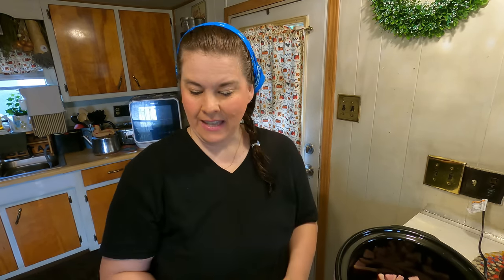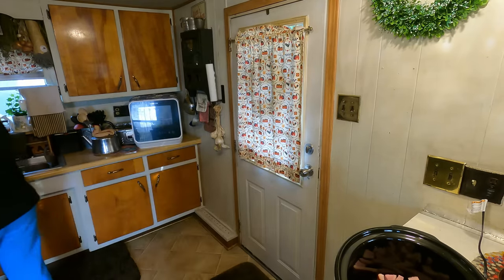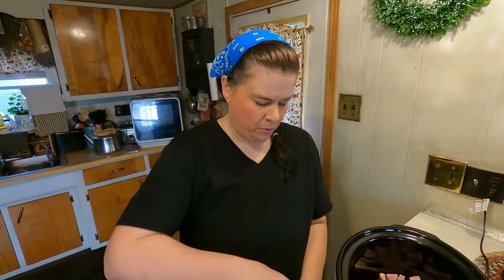We got everything opened up. I'm going to open this last can to see what it is — I don't think it's tomato, but I'll check. It probably will be tomato soup... and yes, it is tomato soup. So I'm going to use that for another recipe.